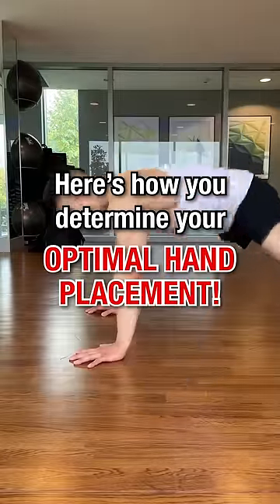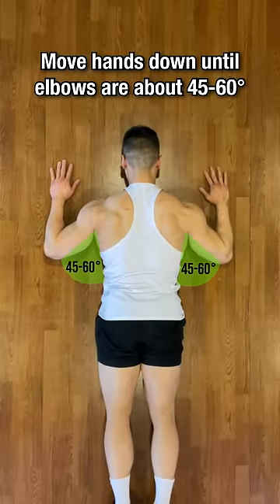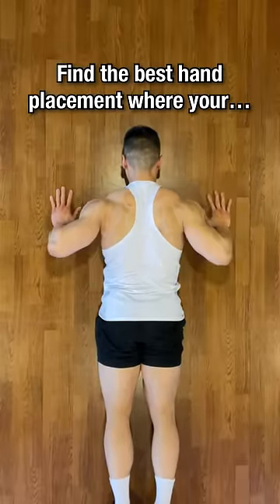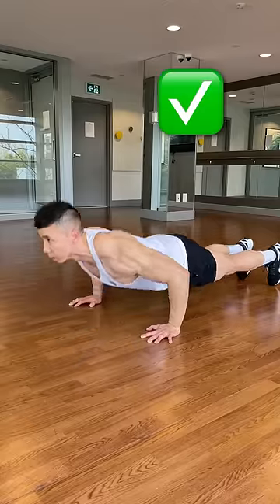Here's how you determine your optimal hand placement. Lie on the floor face down with your hands above your head. Move your hands down until your elbows are about 45 to 60 degrees from your body. Find the best hand placement where your forearm is perpendicular to the floor. This will be your optimal hand placement.